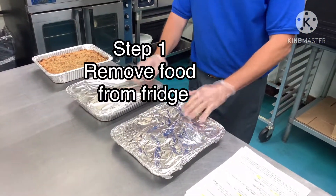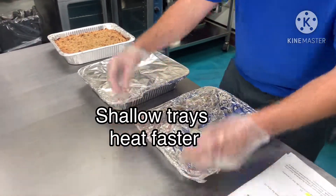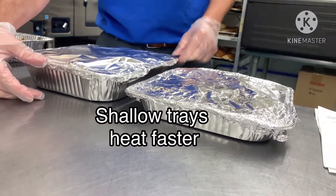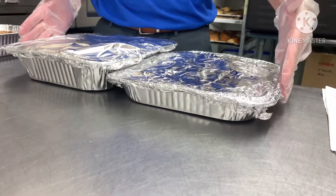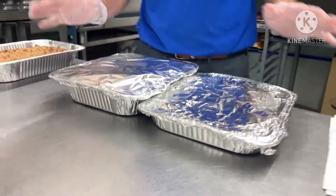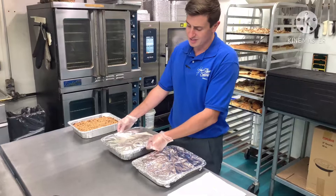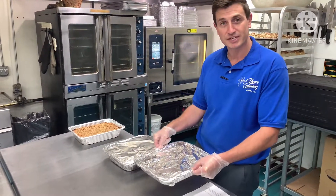Two different things here. This is what we call a half shallow or a quarter tray. You can see the depth of it is different than this half deep tray. This is what we call a quarter tray because it's one-fourth of a full-size tray, and this would be a half tray because of the size. I just want to show you the depth, because obviously a deep tray is going to take a little bit longer to heat up than one of these shallow trays.